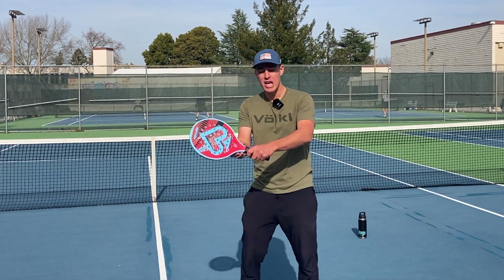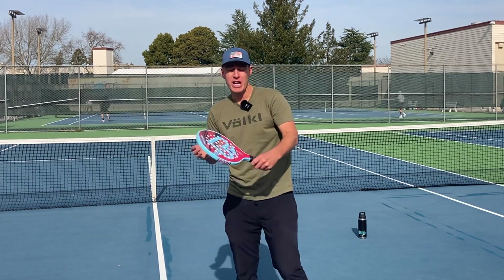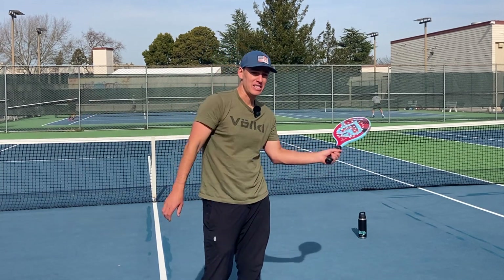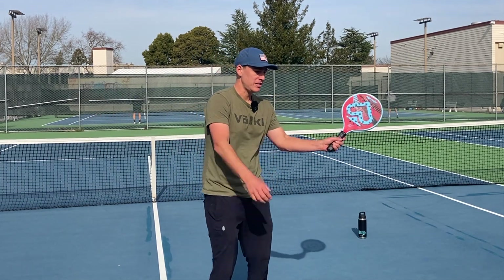On my backhand, I would move it away from a continental so that I can lead more with this edge first — with my face a little bit more open, I can really cut the ball. And on my forehand, I would go past the continental a little bit so I can get that same action on the ball. I'll show you some extreme spin drop shots now versus just a standard cut.